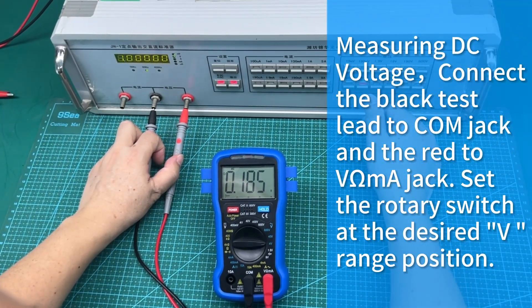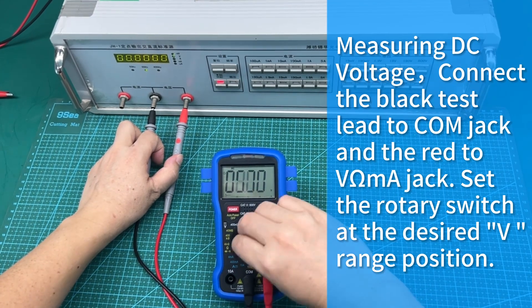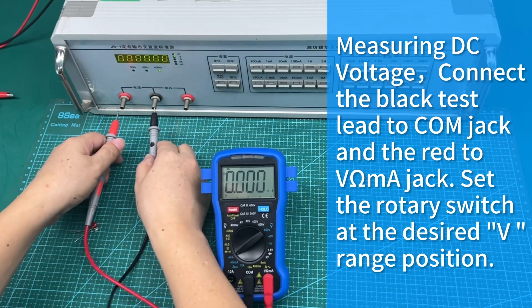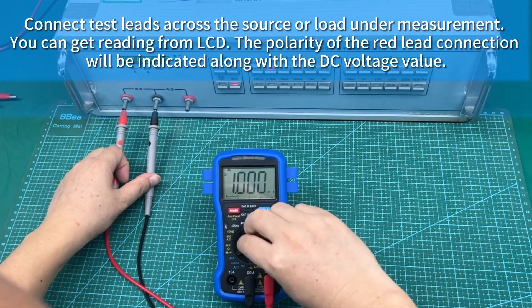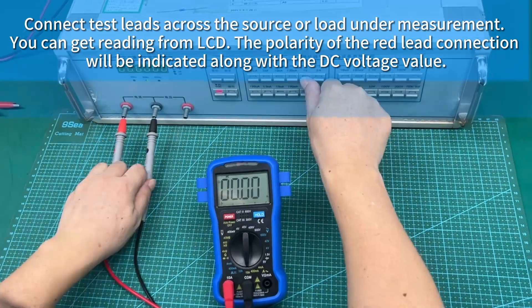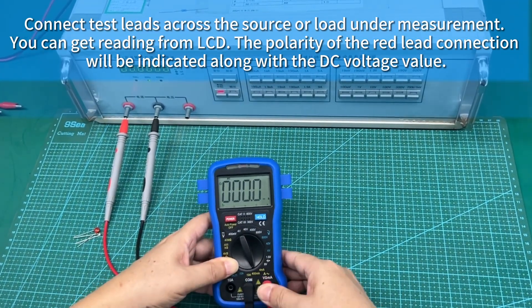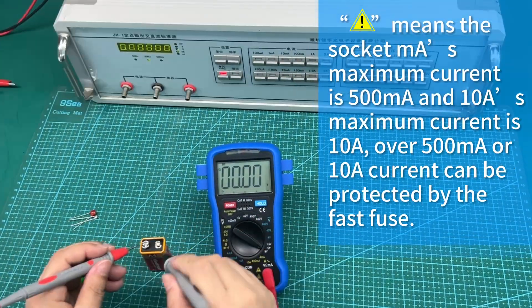To measure DC voltage, connect the black test lead to the COM jack and the red to the VΩ jack. Set the rotary switch at the desired voltage range position. Connect the test leads across the source or load under measurement. You can get a reading from the LCD; the polarity of the red lead connection will be indicated along with the DC voltage value.